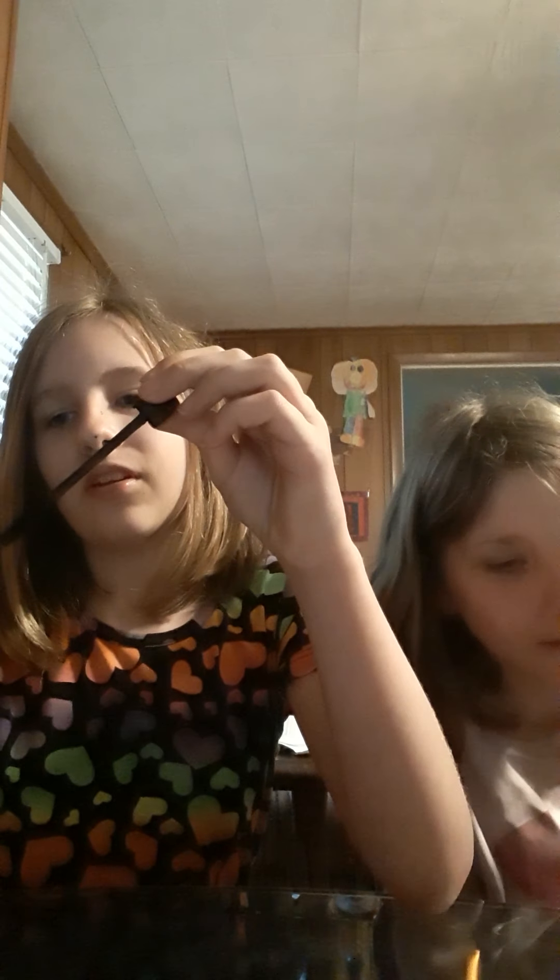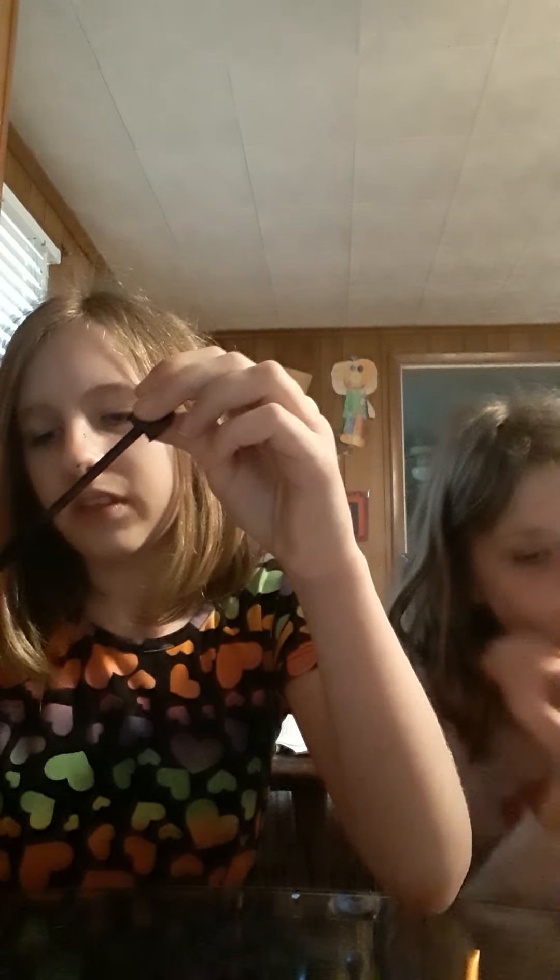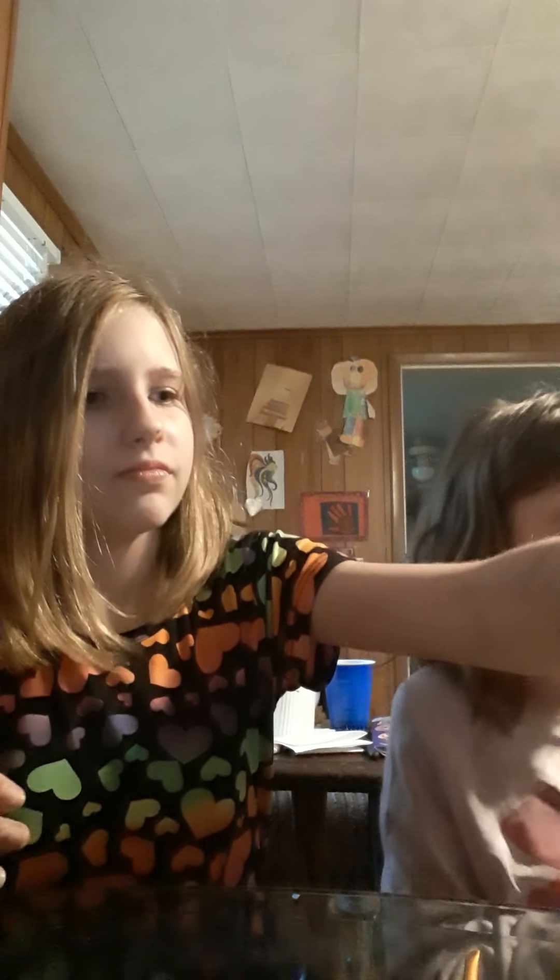I'll put this up in here. There I go. I got mascara on. That was super difficult, especially because I got mascara everywhere. Okay, so I'm going to put... You'll have to see what I'm going to put on. So, I'm going to need this.